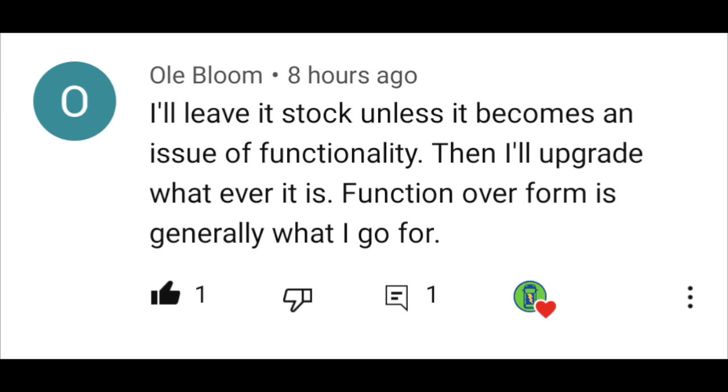Now here's someone who comments quite often — old bloom — with the most boring answer we received: 'I'll leave it stock unless it becomes an issue of functionality. Then I'll upgrade whatever it is. Function over form is generally what I go for.' I get this because, like Sandy Munro said, the Aptera is going to be an iconic vehicle — 20 years from now he's going to go to sell it and it's going to be all stock and worth more. I can see the beauty of wanting to keep this one-of-a-kind car as original as possible. I'm a car person, I can see the appeal of that. I'm not doing that, but I can see the appeal.